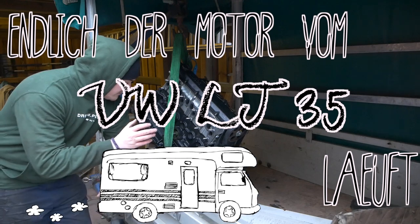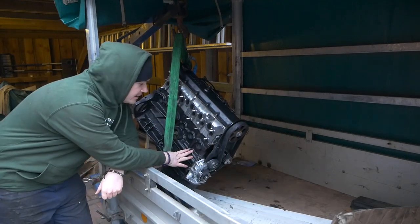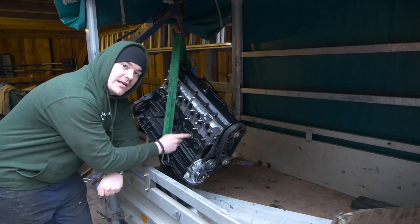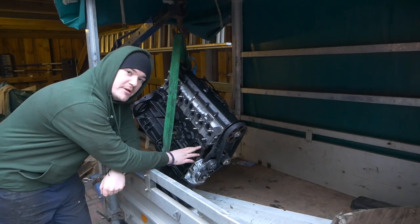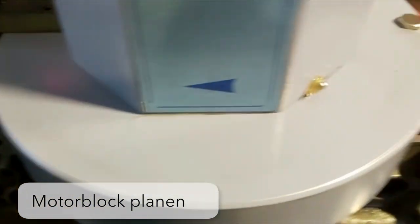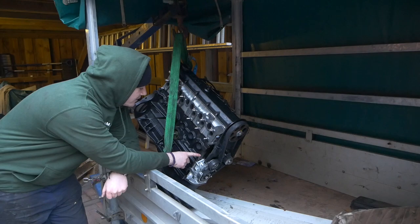Ich glaube, ihr könnt es ganz gut sehen – der Motor ist natürlich auch komplett neu lackiert. Und das Wichtigste ist natürlich, dass die Innereien frisch sind. Da werde ich euch zwischendurch einfach mal ein paar Bilder und Videos einblenden, was die Jungs genau gemacht haben. Ich bin kein Experte, aber ich werde es trotzdem mal versuchen zu erklären, was hier gemacht wurde.